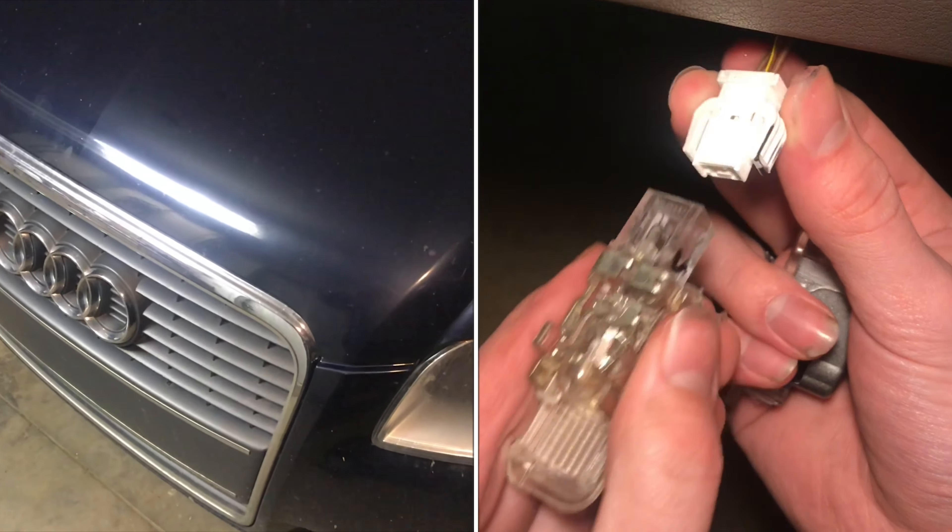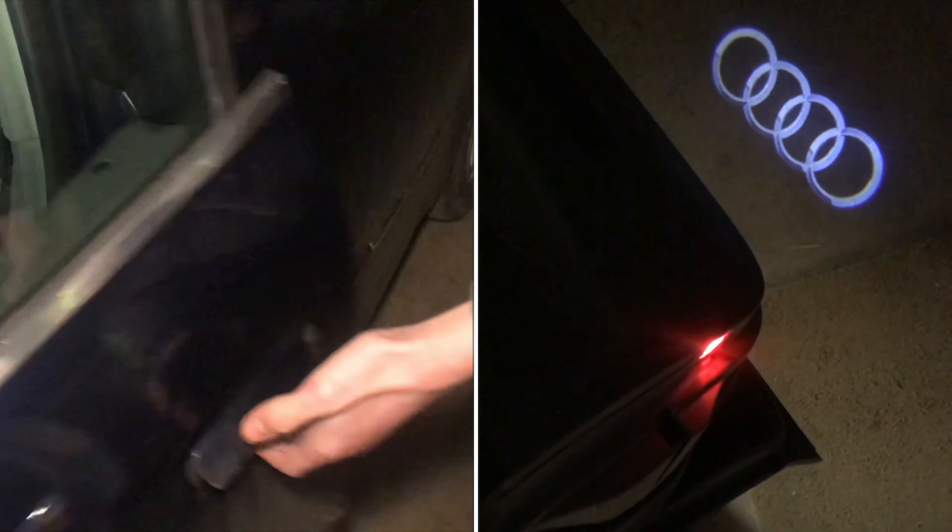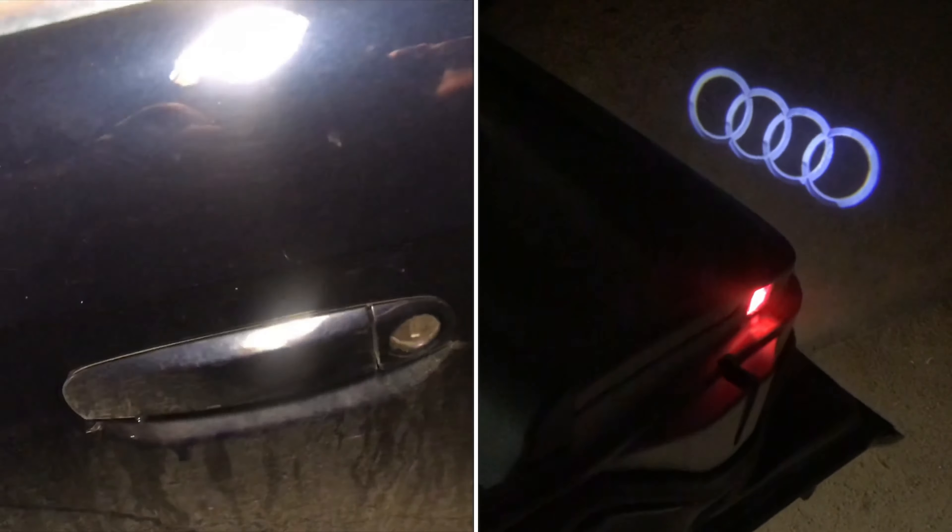In this video, we're going to be replacing the door light on a 2006 Audi A4. This works for other years around this range — it's just going to be a similar process.